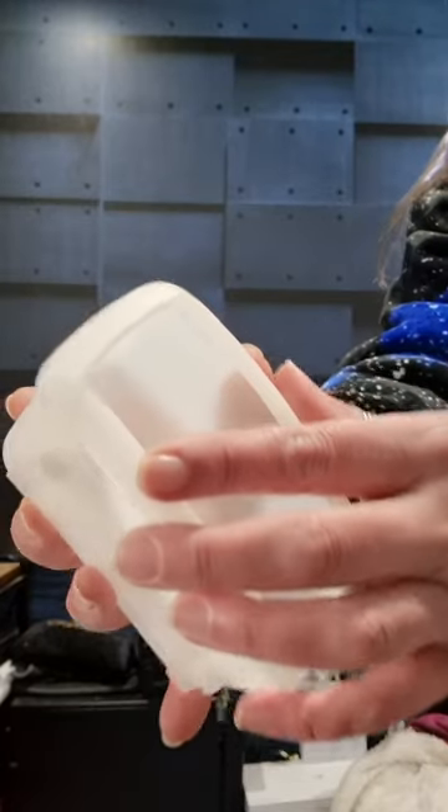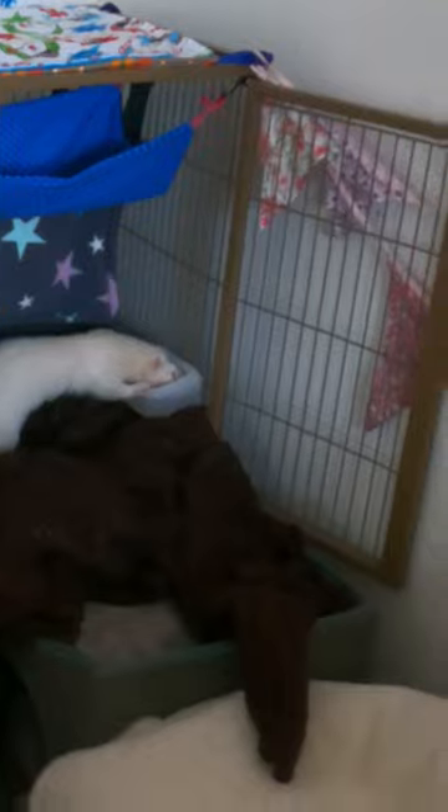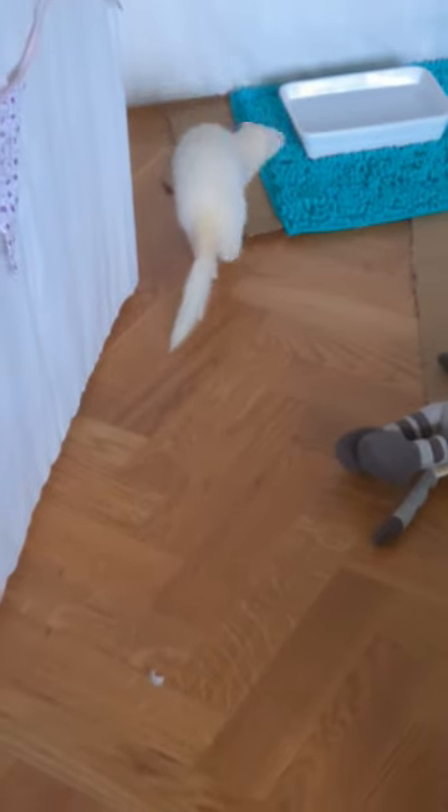Clip-on cage bowls like this are cheap and effective, but ideally make the space to put down a bowl for them.